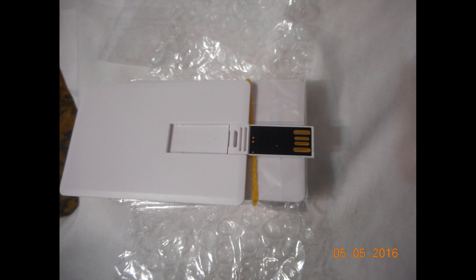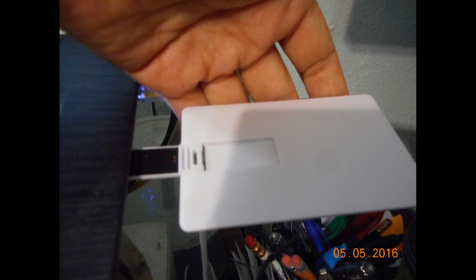I've never actually used one like this before, so it was kind of interesting. And that's actually the flash drive portion itself. When you actually install it — either to a USB port or a USB port adapter — you install it with the black side up.